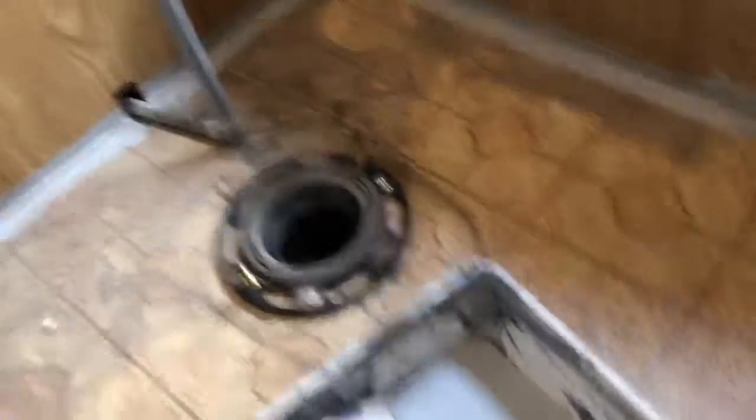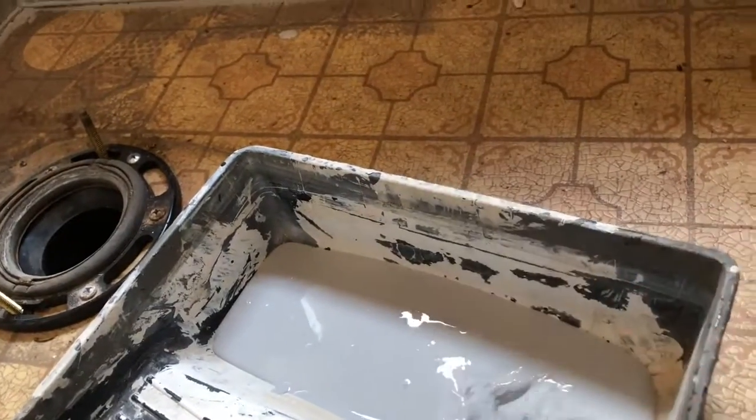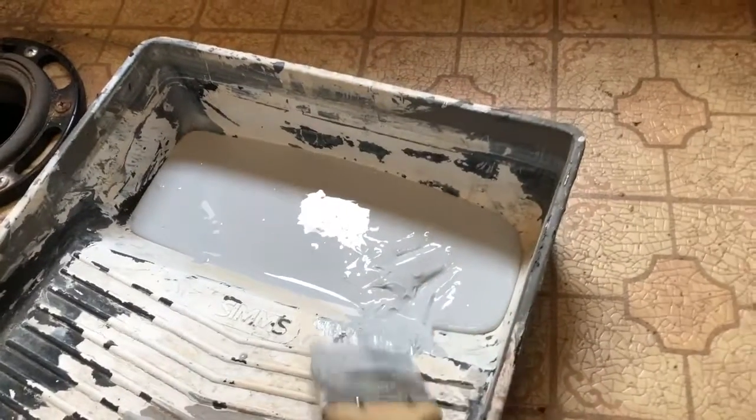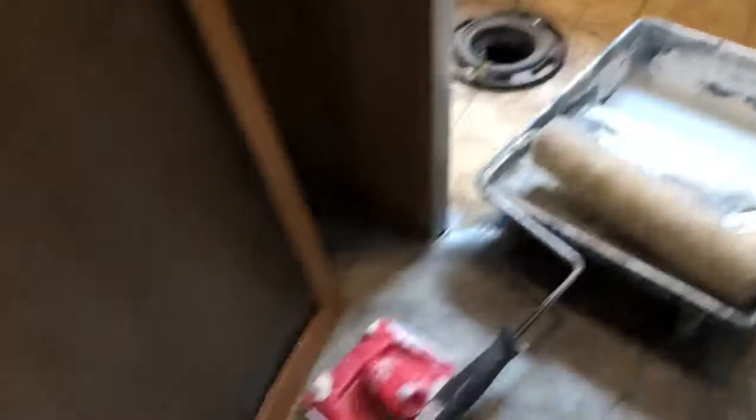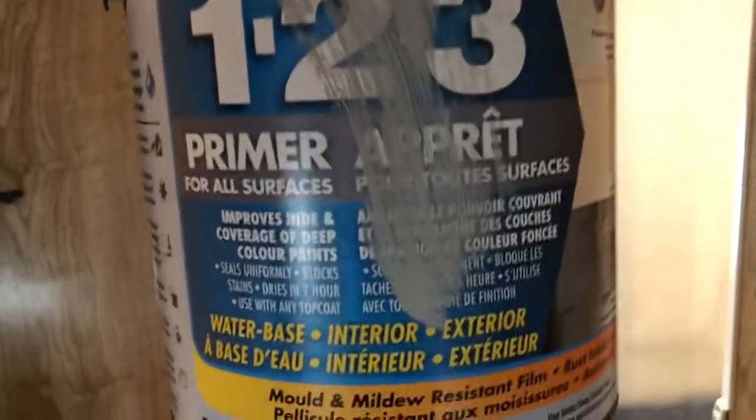By the way, this stuff is pretty thick — you'll see that it doesn't drip, it's very very thick, so the roller will be fun. But once you get it coated on, it dries in an hour. And your question might be: what is it? Well, it's called Bullseye 1-2-3 Primer.